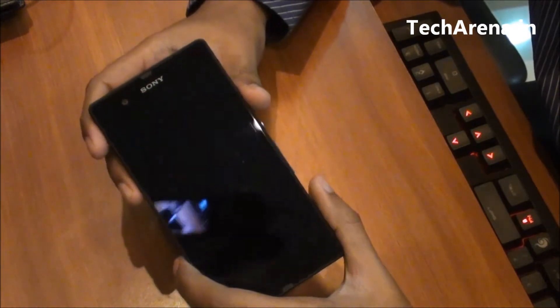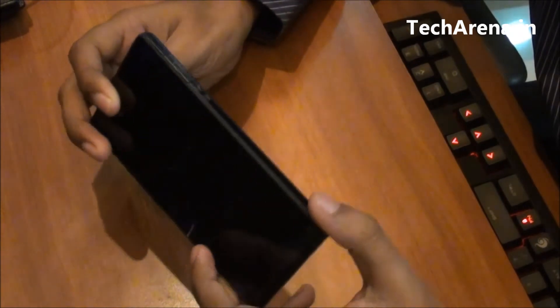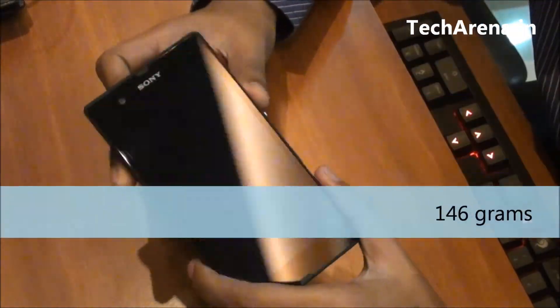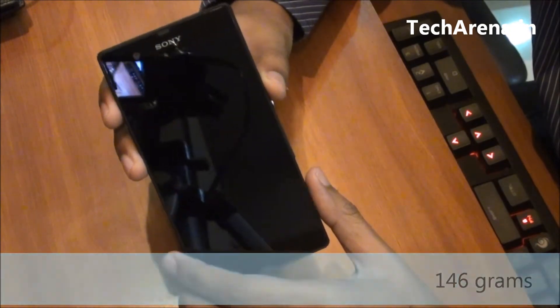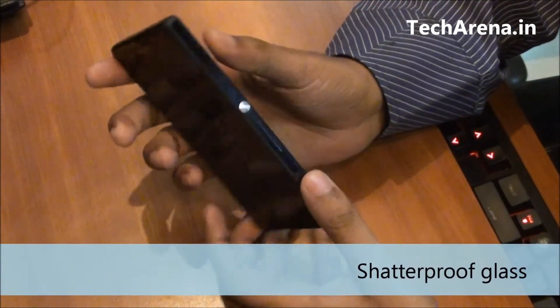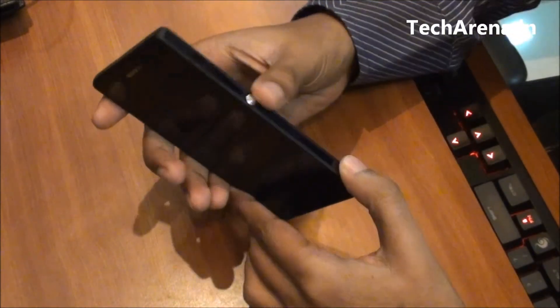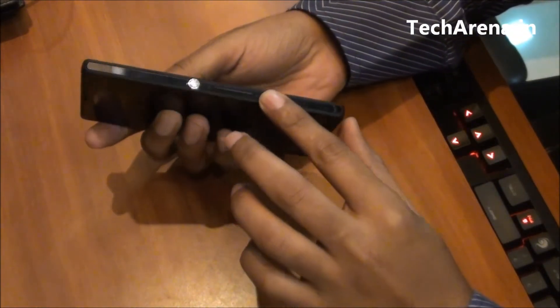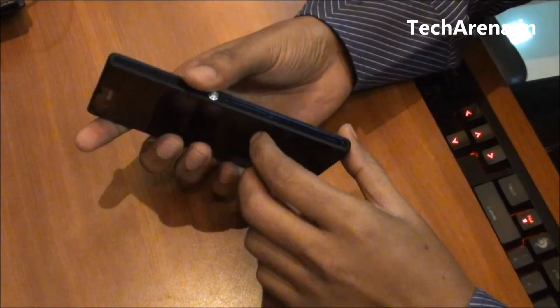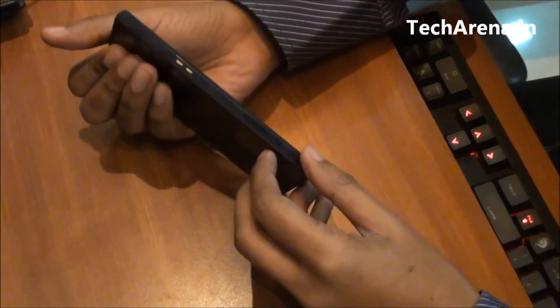Without any physical buttons on the front and back, Xperia Z looks quite attractive in full black. The weight of this device is only 146 grams, making it very lightweight to carry with a comfortable grip. The front side and back side are covered with shatterproof glass, and it is not slippery even if you hold it with a wet hand. The edges are surrounded with plastic material with rubber edges that add more to the grip.